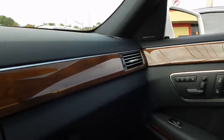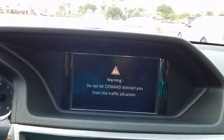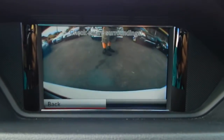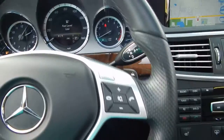Wood grain once again all throughout. We turn it on — Mercedes-Benz. Navigation is there. Backup camera right there. Everything works as it should.